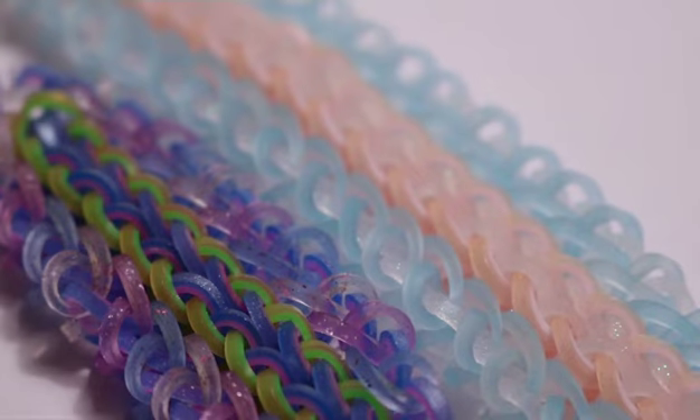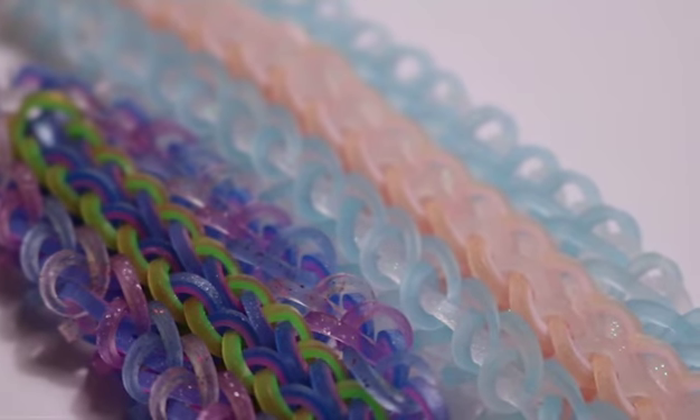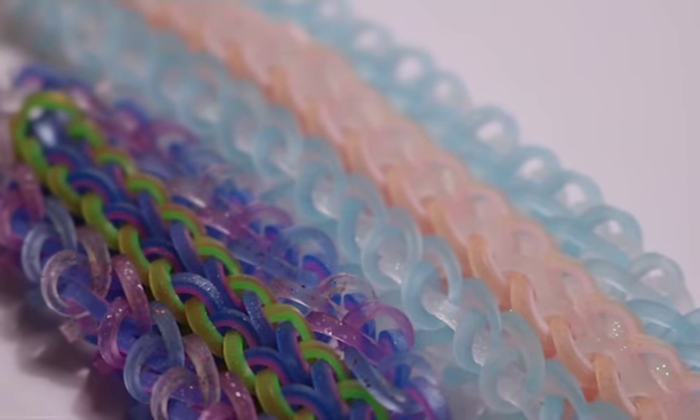Thank you all so much for watching this video. If you make this bracelet and post it on Instagram, please use the hashtags pinwheel lace bracelet, mdl underscore looms, and emerald looms. Thanks for watching and I'll see you in my next tutorial — bye bye!